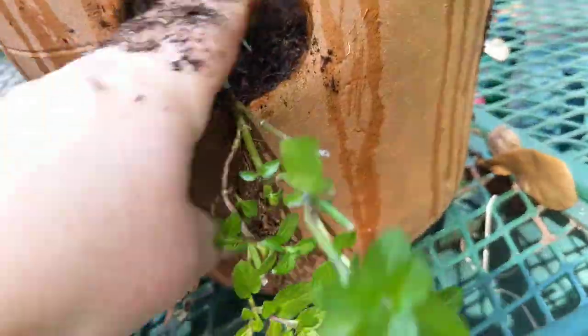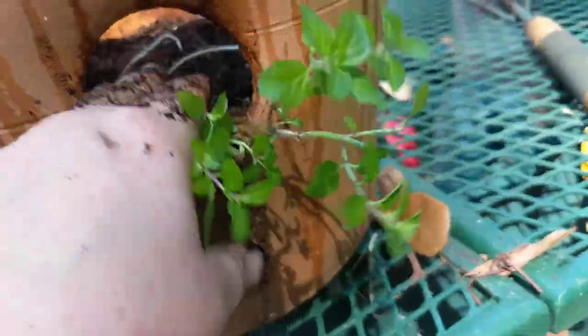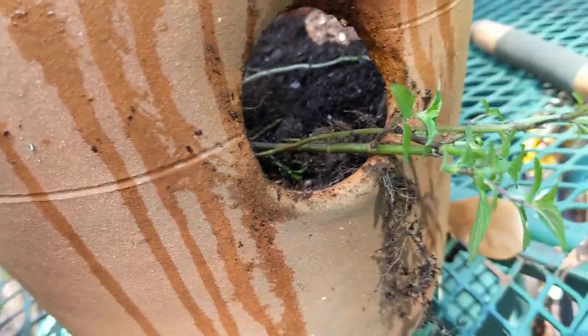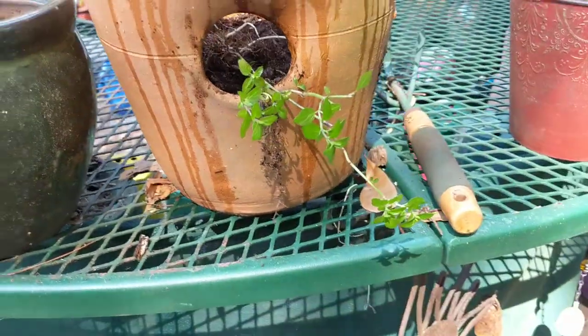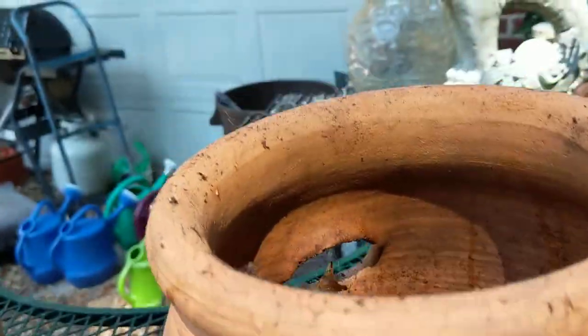One I bought had a chip in it but I got it at an estate sale for five dollars. They normally run 15 to 20 dollars, and the large ones can run into the hundreds, so that's not in my budget. I just pick up what I can.